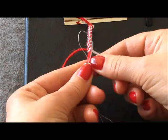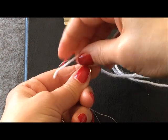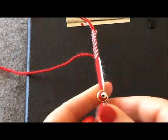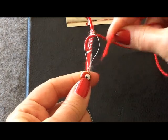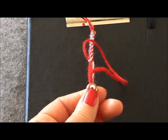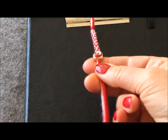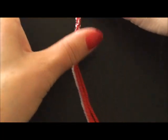Şimdi bu halkanın içinden sağ taraftaki beyaz ipimi ve bu ipimi çekiyorum. Aynı işlemi bir kez daha yapıp kırmızı ipimi çekeceğim. Diğer ipimi de şu şekilde içinden geçirdim ve aparatımı dibe kadar oturttum.